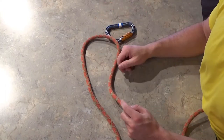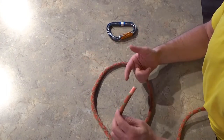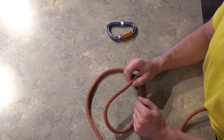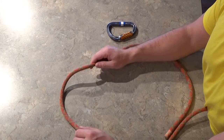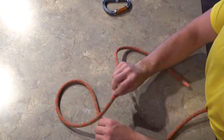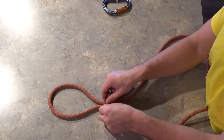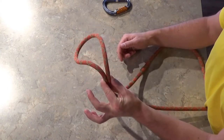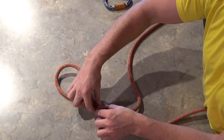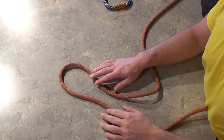You'll also hear the term bend, which is typically used to describe when you're connecting two ends together — say joining two ends of rope or two ends of webbing together. Similarly, you'll hear the terms loop and bite. A loop is when you create a circle with the rope by crossing the rope over itself, whereas a bite you create a circle simply by bringing the rope and pinching it alongside itself. For a bite, you can think of something like biting down on the rope side by side.